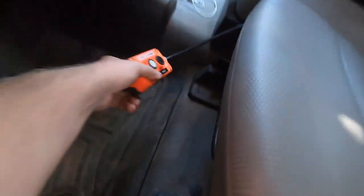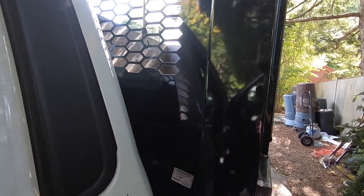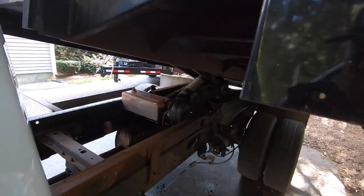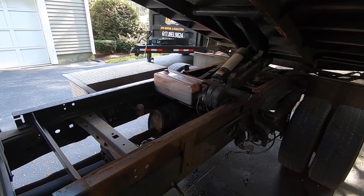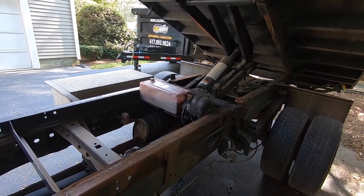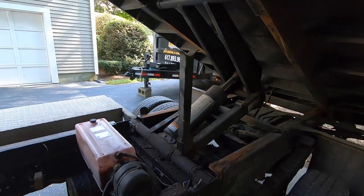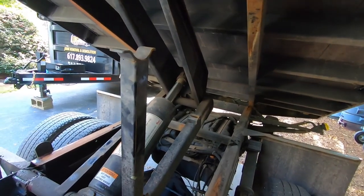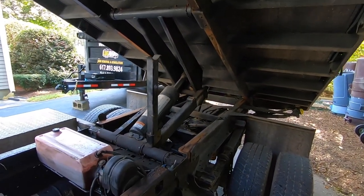Right under the seat I keep the control for the body to go up and down. We're working with a Rugby scissor-lift hoist. I just cleaned under here — hadn't seen that hydraulic fluid tank that clean in about a year; I honestly couldn't tell if I needed to add fluid. Anytime you're doing work underneath, you want to put the body up and use the safety prop — so if the hydraulics give out, the body doesn't come down on you.